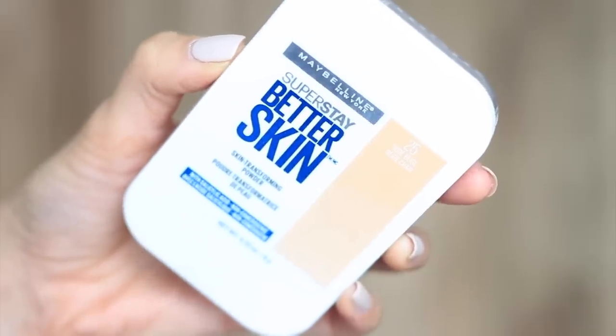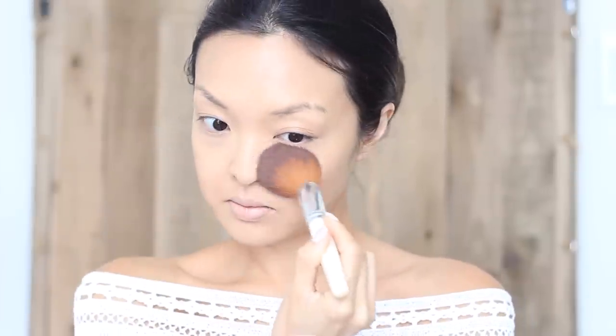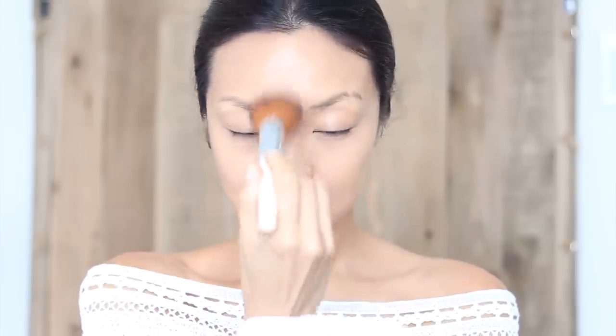To make sure the foundation and concealer stay on all day, I'll be using the Maybelline Superstay Better Skin Powder in Nude Beige. Taking a large fluffy powder brush, I'm going to swirl it in the powder, and a tip to get rid of the excess is to tap it off, then lightly go around the entire face to set everything in.